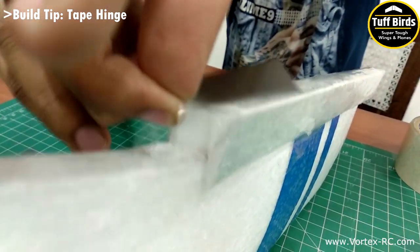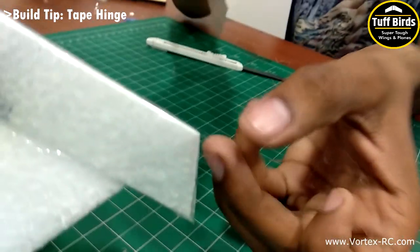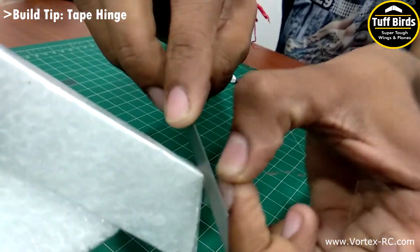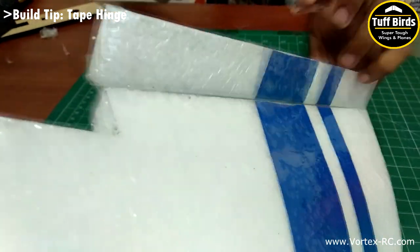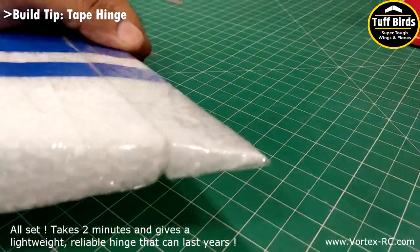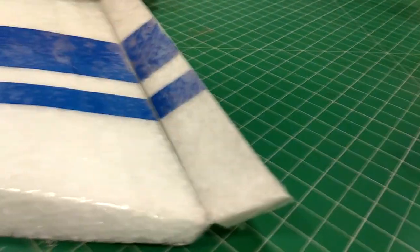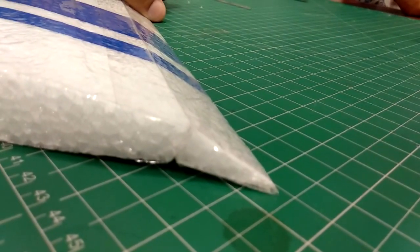Trim out the edges and that is it. There you go — a nice and tight hinge that will be slop free and will last for a long time. Durable, lightweight, great tape hinges for foam planes.